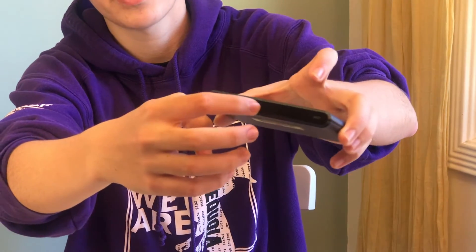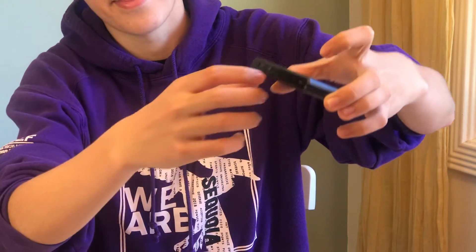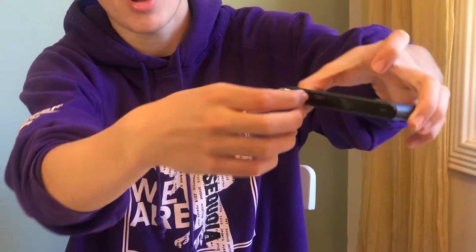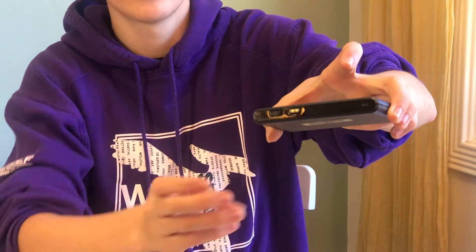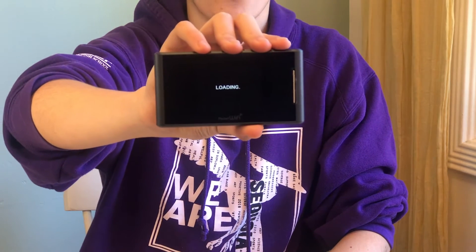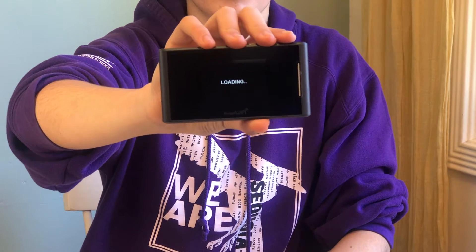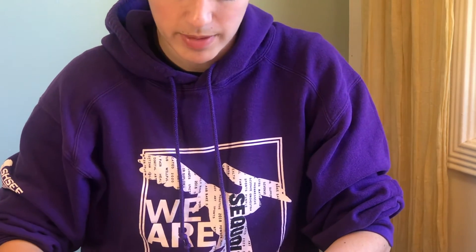The first step in turning it on is actually pretty simple. You go to the very top, to the little thing that says on and off, and then you slide it from off to on. You should hear a little click, and all of a sudden you will see a little message that says welcome. It's going to say loading now, so you're going to want to wait for it a little bit.